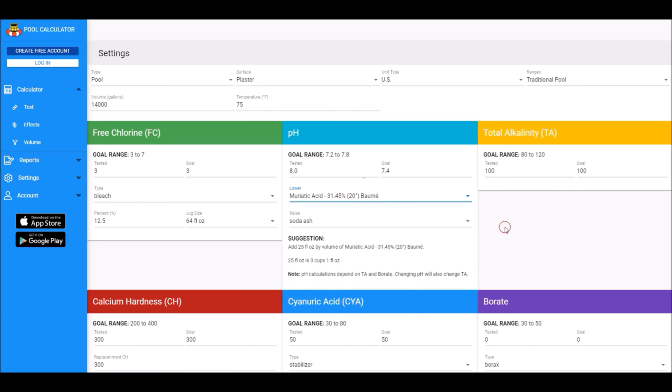The best way to calculate the dosage is to use an online calculator like thepoolcalculator.com. I put the pool volume here at 14,000 gallons, and then I put the range of the pH that I tested, which was 8.03, and the goal is 7.4. I put 31.45% muriatic acid — that's the same strength as the Acid Magic — and it tells me I need to add 26 fluid ounces, or 3 cups 2 ounces, of the Acid Magic to lower the pH from 8.03 to 7.4.